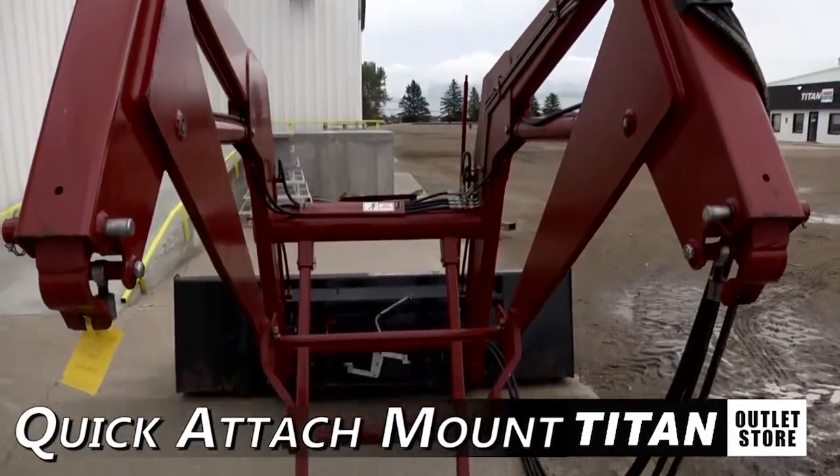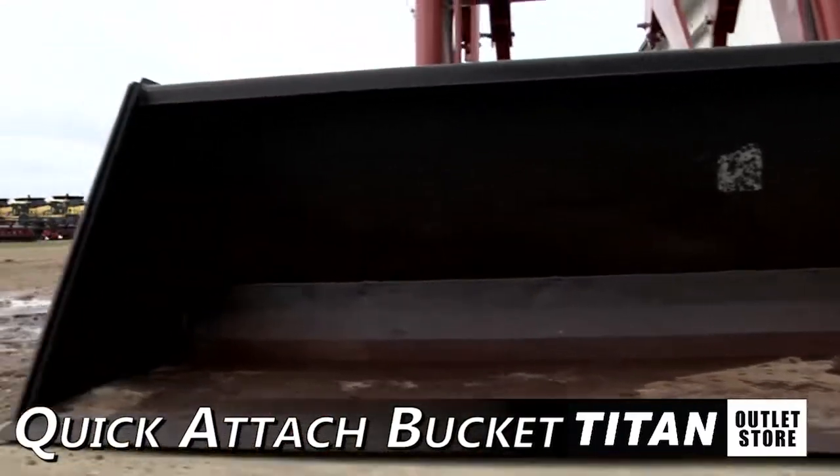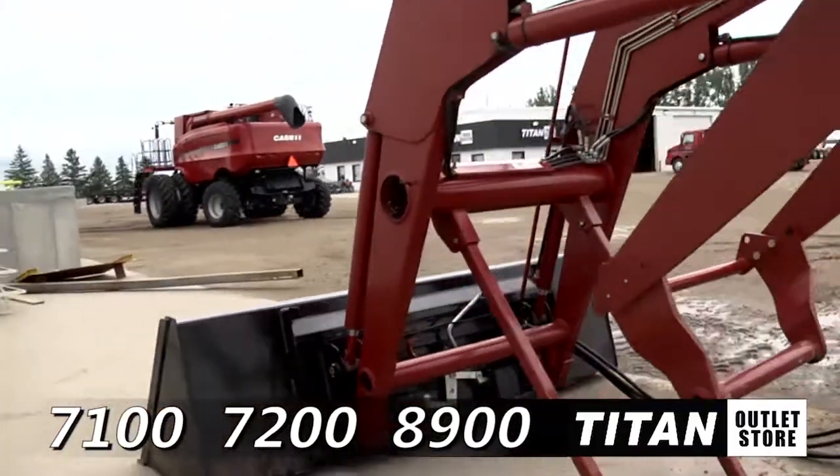First off, this loader is equipped with quick attach mounts and comes with a quick attach bucket. This loader is compatible with Case AH 7100, 7200, and 8900 series Magnum tractors.